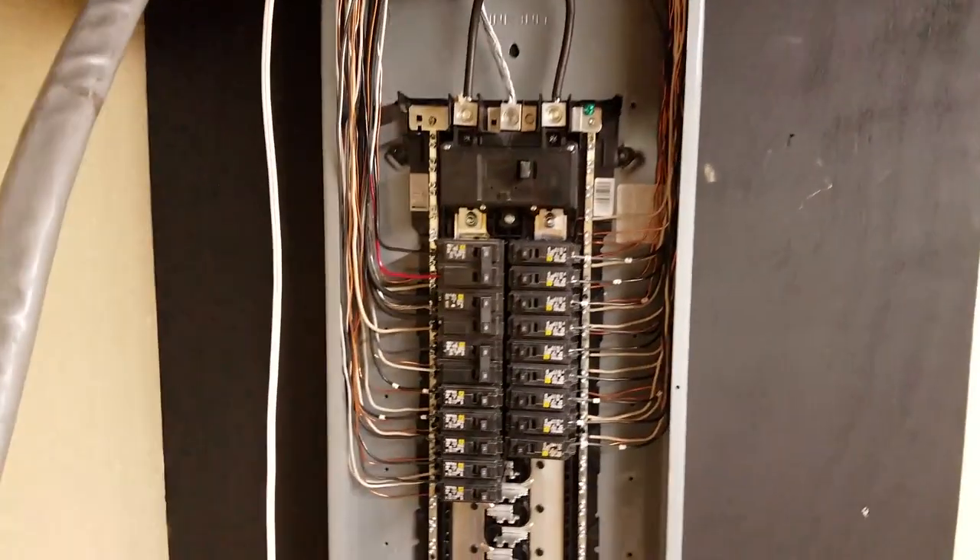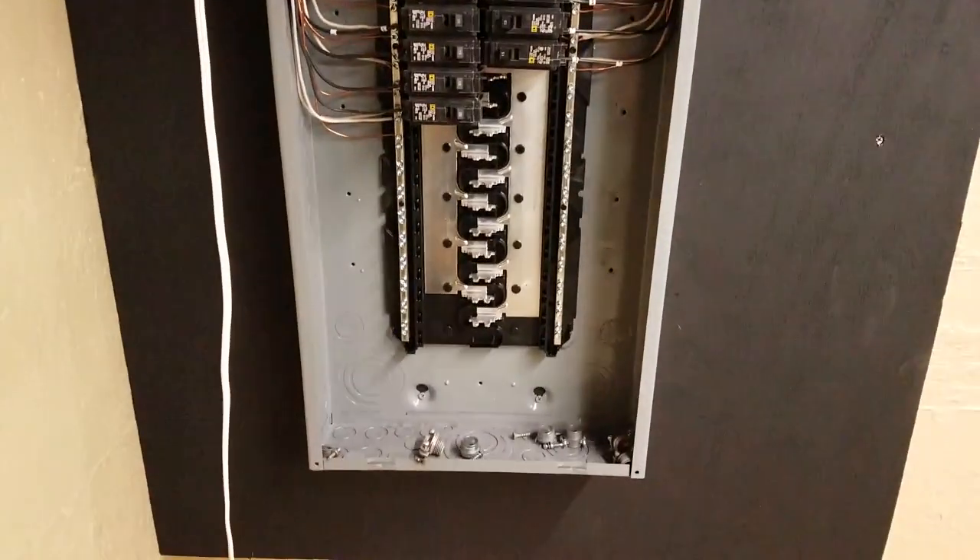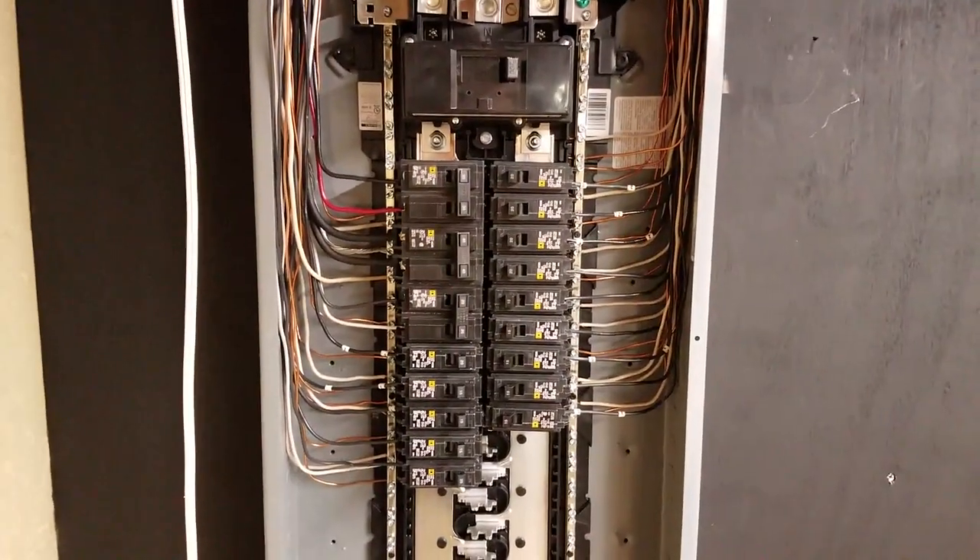Here's a quick shot inside of the 200 amp service. This is the new breaker panel — as you can see, it's nicely put together and all the wires are nice and neat.